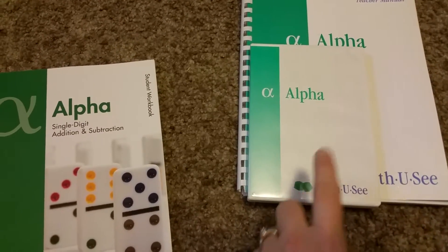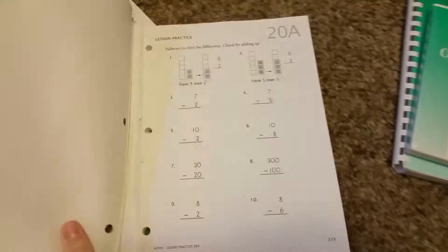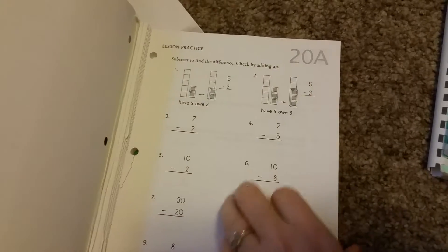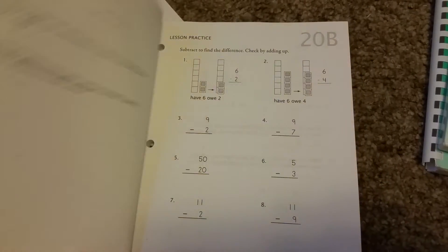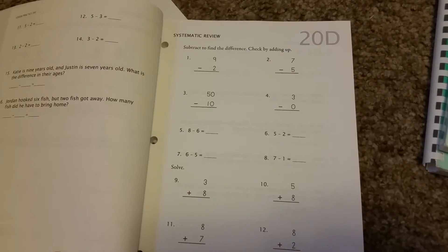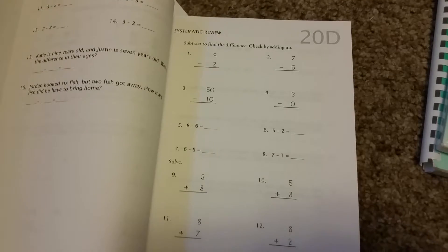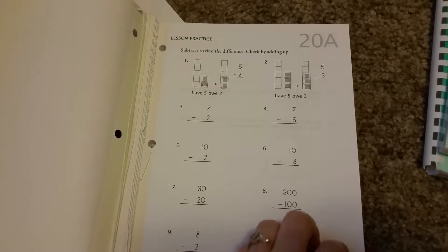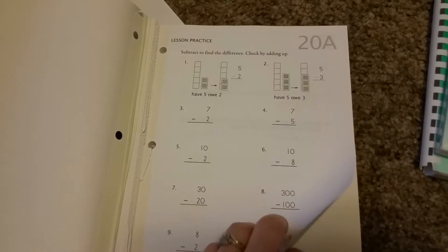What you do is pop in the DVD for a short lesson, then use the teacher book to help, and the child does the work. Each lesson has a big number on it. The first day you learn the new concept on the DVD then do worksheets A, B, and C — those cover the new concept. The next day has D, E, and F, which are review — using what you just learned plus everything learned since the beginning of the year, so it builds on itself.